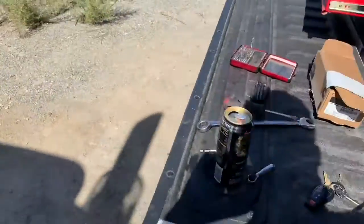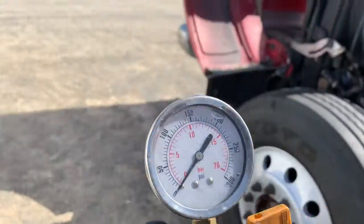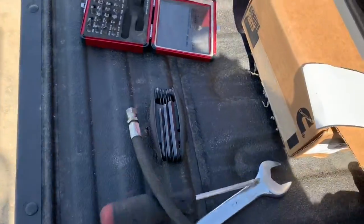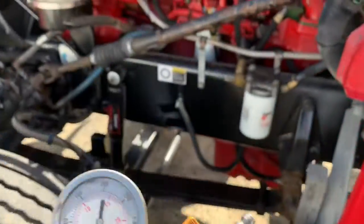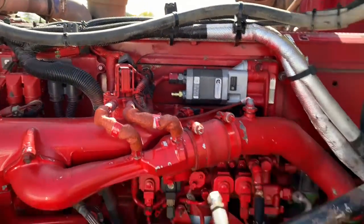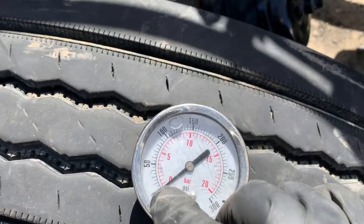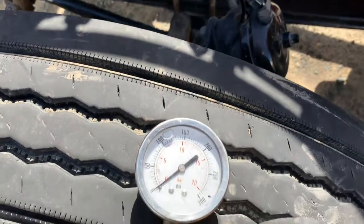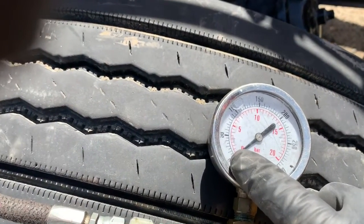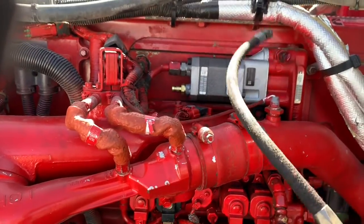I got a little fuel pressure gauge — you hook it up to a fitting right on this hose. You're supposed to have about 100 PSI when you're cranking. Mine went up to about 20 when I turned the key on because the transfer pump kicked in, and then while cranking it kept going down. Some people online said they got 70 and it still started, but mine didn't even hold 20 — it kept going lower.